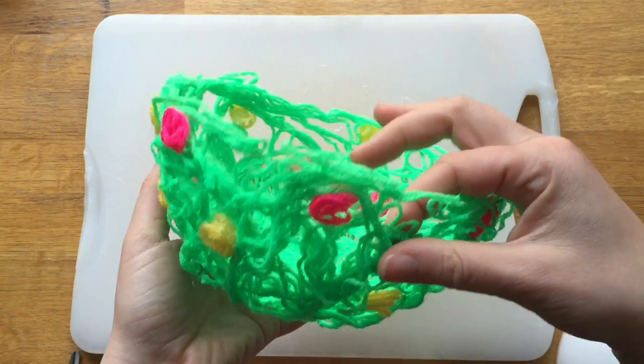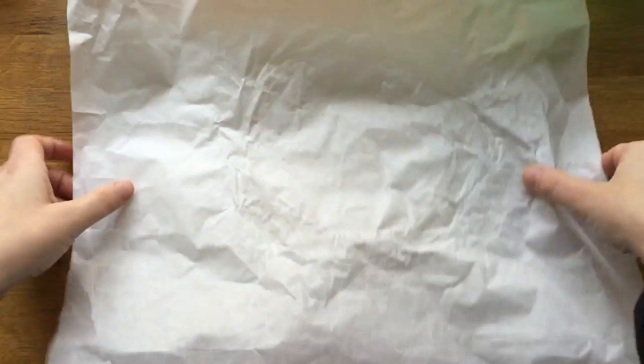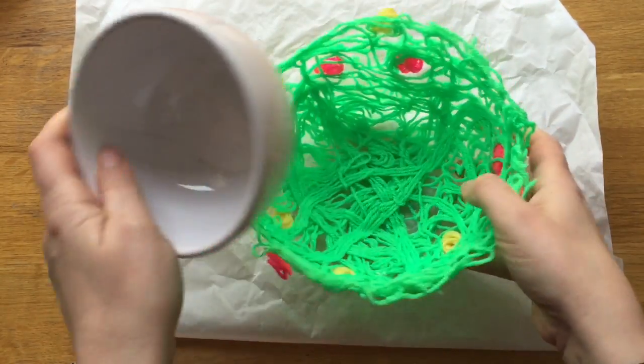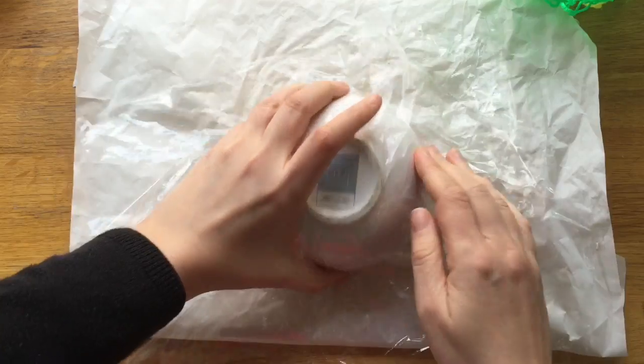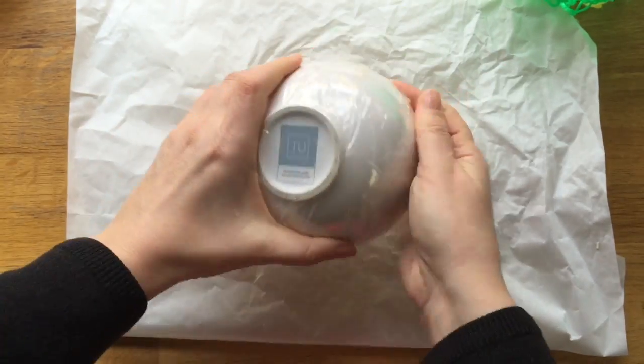Yarn bowls are made from yarn and glue. What you'll need is a surface like this covered in some baking paper or something that is basically non-stick. You will also need a bowl — this is quite a small one. I'm going to wrap it in some cellophane like so, which will stop everything sticking to it forever.